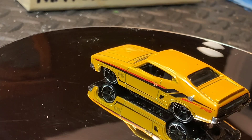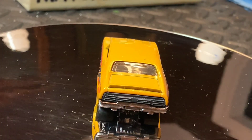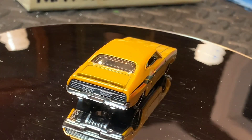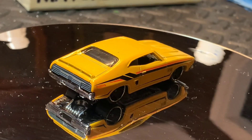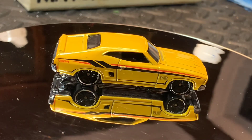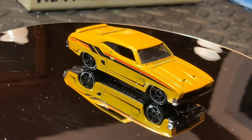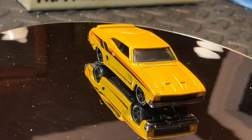Welcome to Matchbox Revival. Today I'm working on the 73 Ford Falcon for the three blind mice build. The 73 Ford Falcon was the model used in the Mad Max series with a little bit of modifications, front grille and painted black.